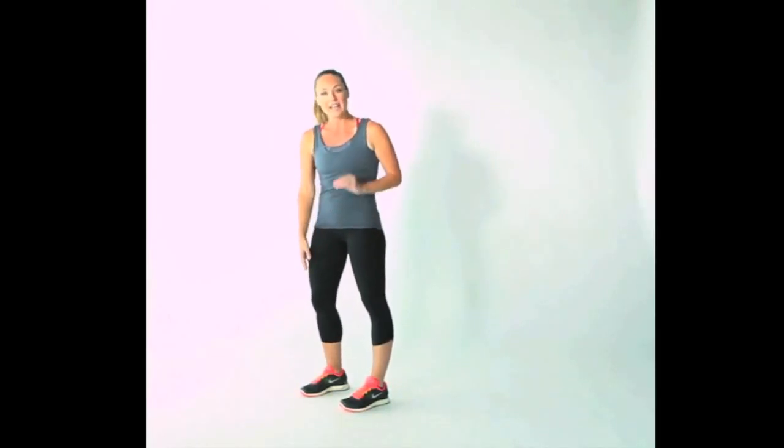You're going to do one minute with this leg leading as quickly as you can, and then switch doing one minute with this leg leading. Ready?